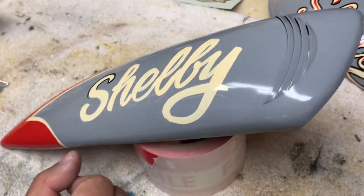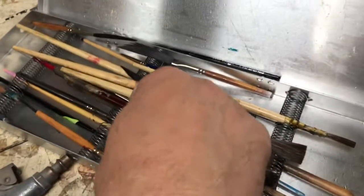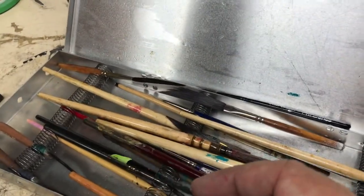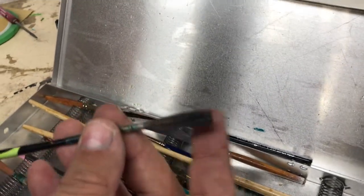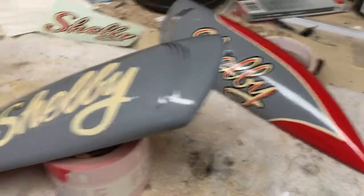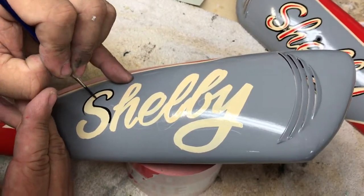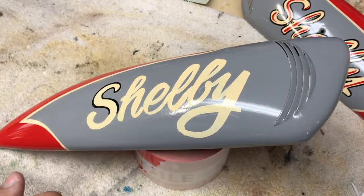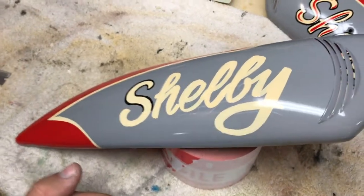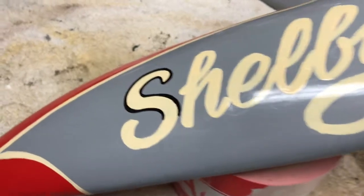What kind of brush did you use for the thicker work? I used this brush right here — a little sign quill, about a number one maybe. Back in the day these little bicycle companies would have one employee that pretty much would do all this stuff.